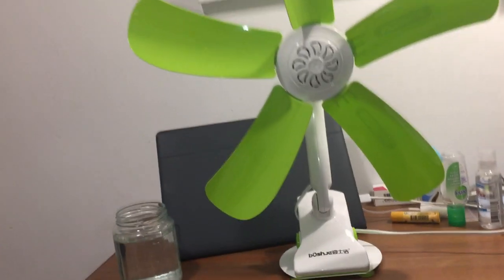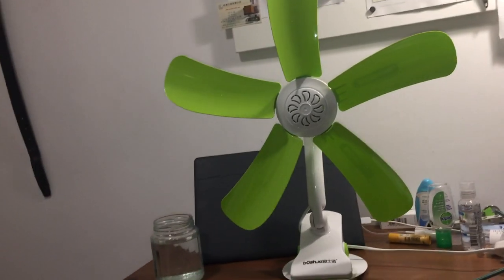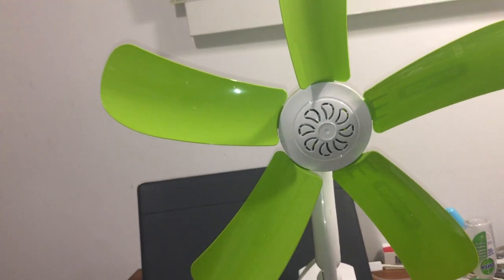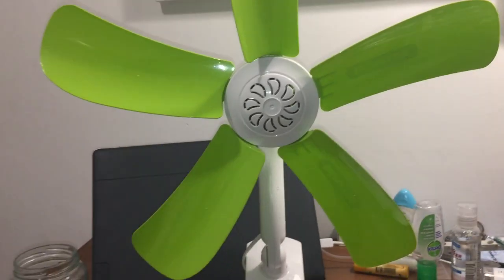As you might have seen in other videos, the Hao Shuang fan broke, and I finally decided a few months ago to get a very similar fan.